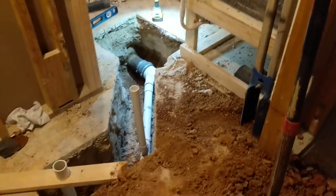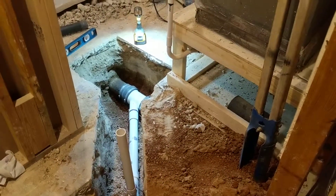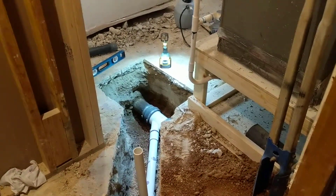This place needed another bathroom, so we were trying to figure out exactly how to do that, and it came down to finding the main line and where the main line went.